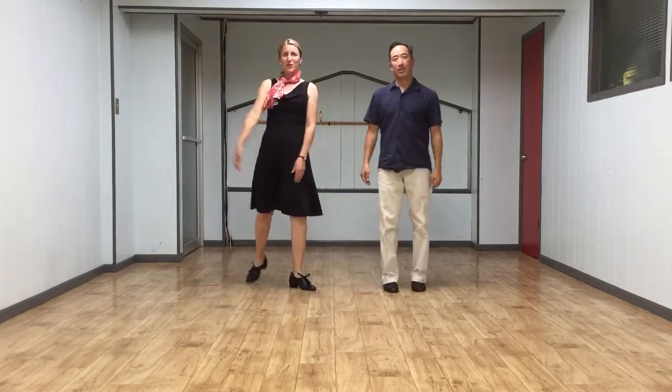Alright, that was our new move for Week 5. Have fun practicing those steps everybody! So long, everyone. See you on the dance floor. Happy Fourth of July.